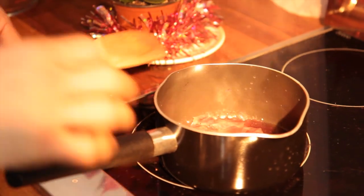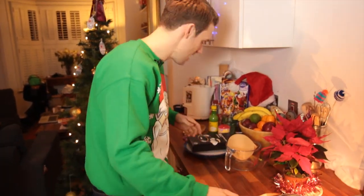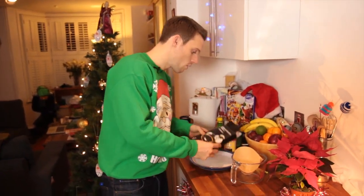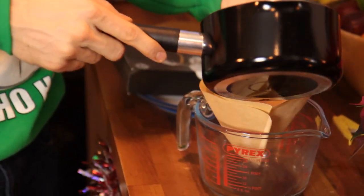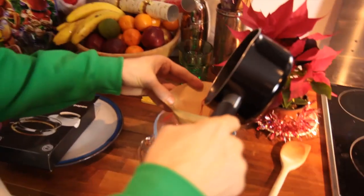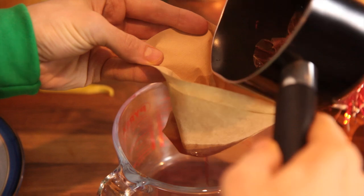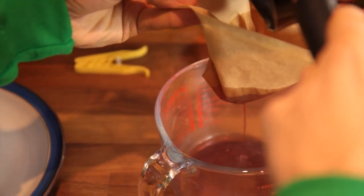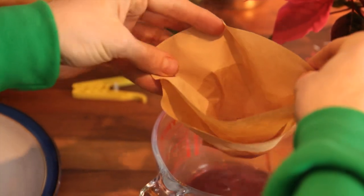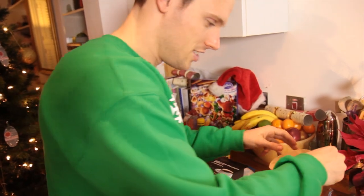Right, that is definitely done. All the poinsettia has lost its red — it's got lovely red juice. Now we want to drain that off, so grab yourself some coffee filter papers, stick them in a jar, and then just slowly pour this through. You just want to filter off all the leaves and just get the red juice. Perfect — so now we have our juice.